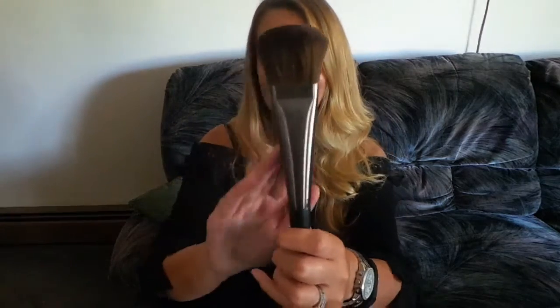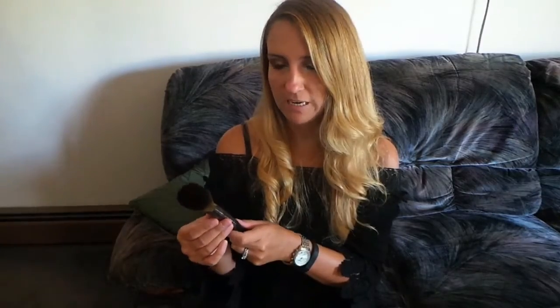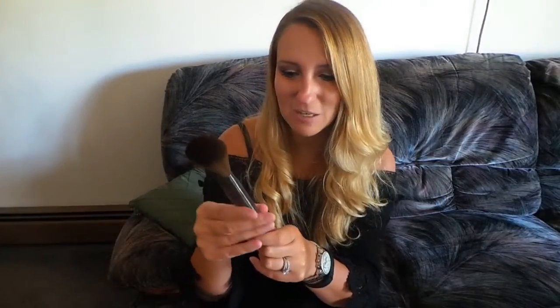Everything on this brush is made from recycled materials, which is so awesome. The gunmetal handles on these brushes are made from recycled aluminum — how cool is that? It has the Urban Decay name on the front, and on the back it has the name of the brush. This one is a large powder brush.